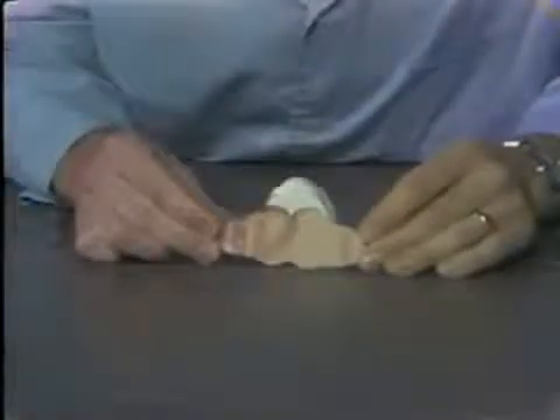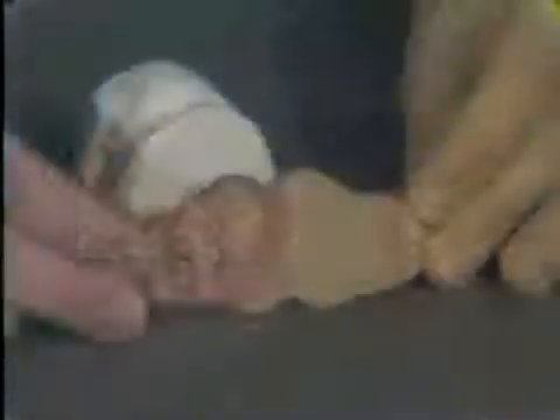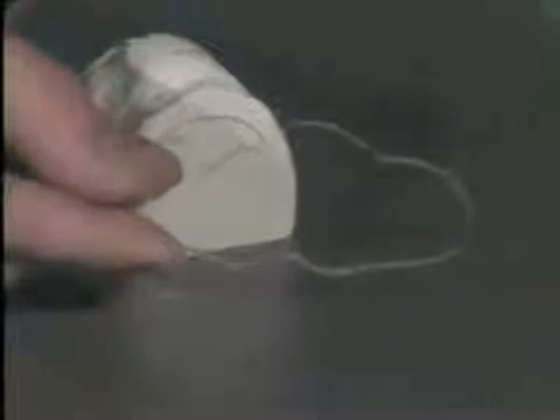Here the plexiglass has been trimmed to the pencil line. The paper covering on the plexiglass is removed, and it is now ready to be adapted onto the work model.